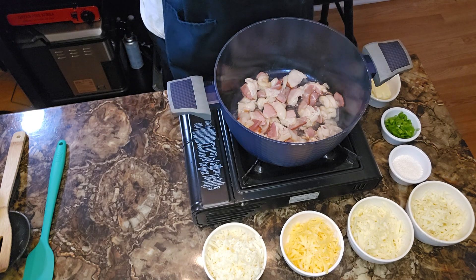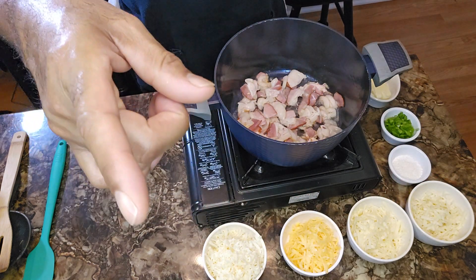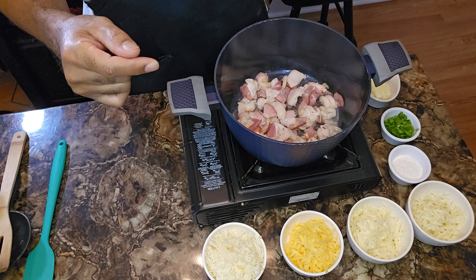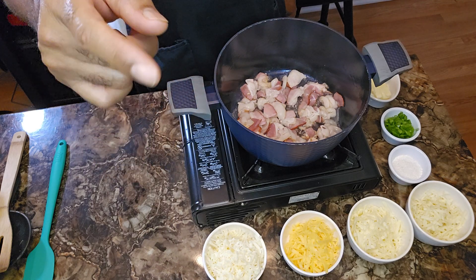I know you're saying, hey, all white cheeses? Stand by, y'all. You already know I got something up my sleeve. We talking about 20 Days of Christmas — I'm coming with the best, y'all.